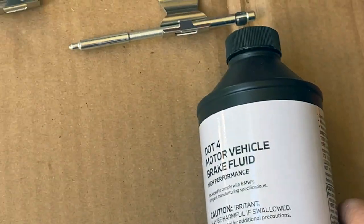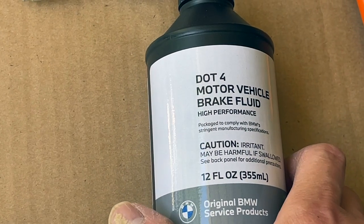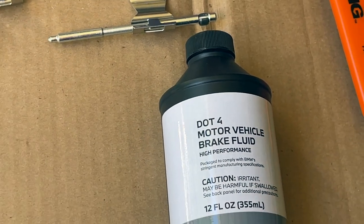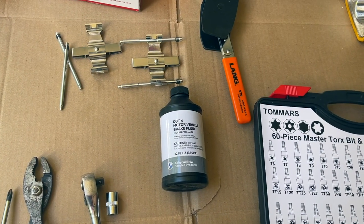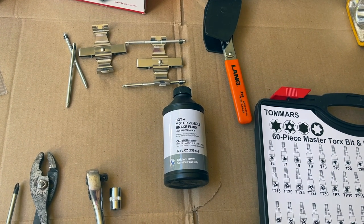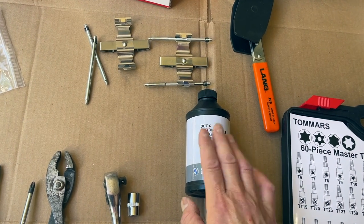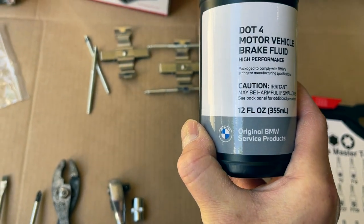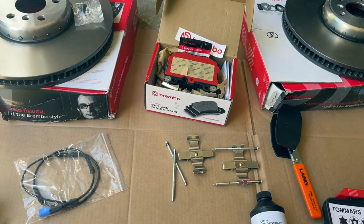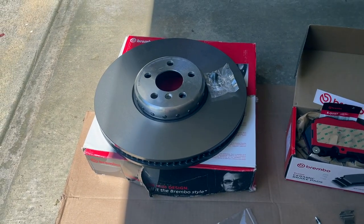I recommend using OEM product for these type of cars, so I got this from BMW. Shout out to BMW Shrewsbury - I went over there and the guy gave it to me for free. Those guys are pretty cool. They're the people to go to for your automotive needs in the Massachusetts area. Very kind and courteous people - they gave me this for free, and also the windshield washing fluid for the same car.